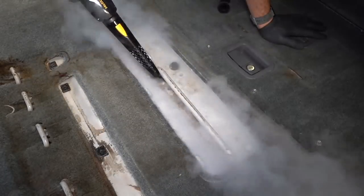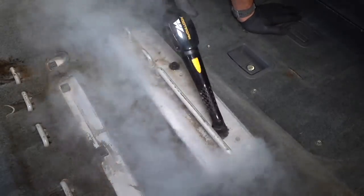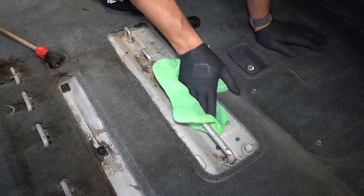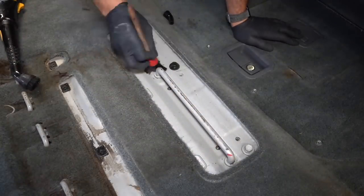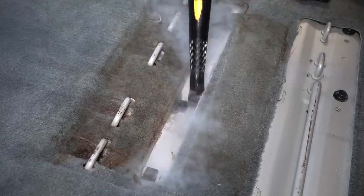The steamer I'm using is a McCulloch MC1375, and not only is it super fun to use, it's such a versatile tool as it comes with lots of different attachments so you can use it all over the vehicle, or even inside the house too as it comes with mop attachments as well. Such a solid little machine — I would highly recommend you guys check it out. They aren't super expensive, the link is in the description below.